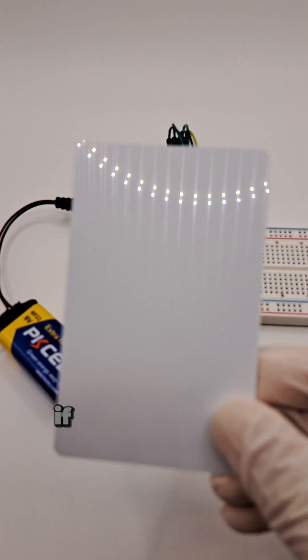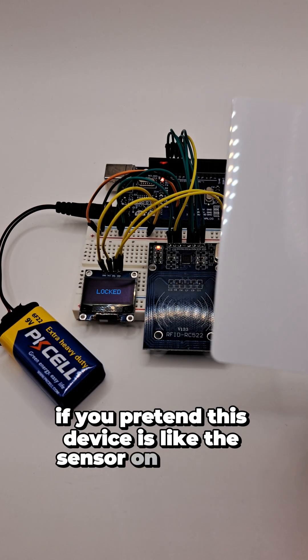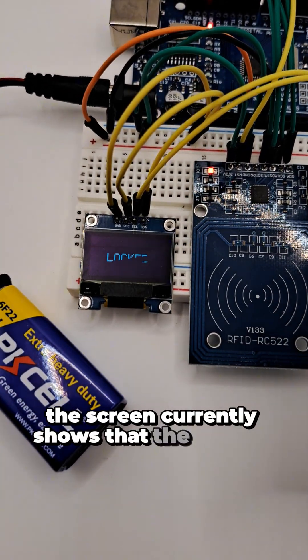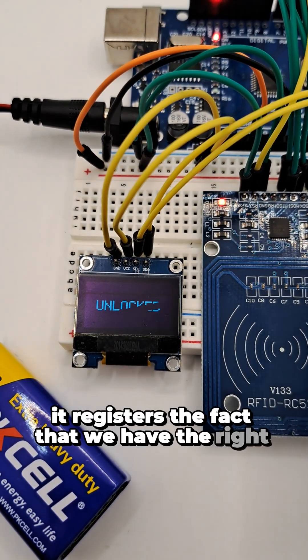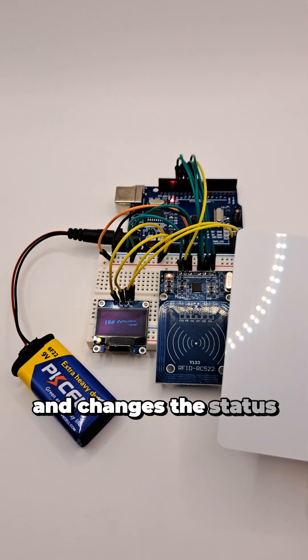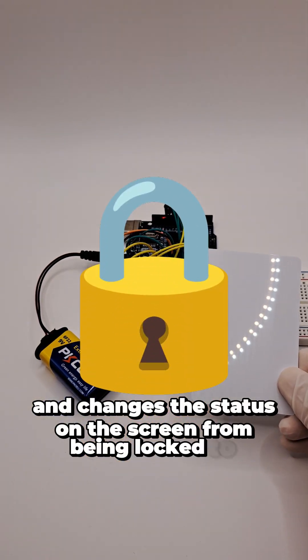So as we can see here, if you pretend this device is like the sensor in the door, the screen currently shows that the system is locked. But once you bring the card closer to the reader, it registers the fact that we have the right authorization and changes the status on the screen from locked to unlocked.